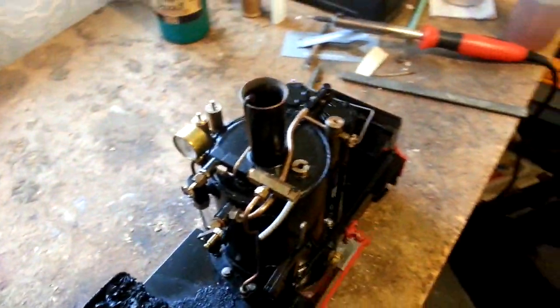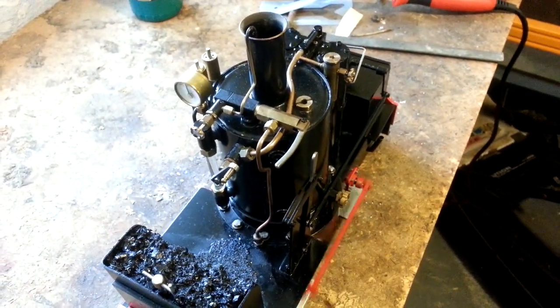It has got quite a good exhaust note, this loco. Don't know if we can hear that here.